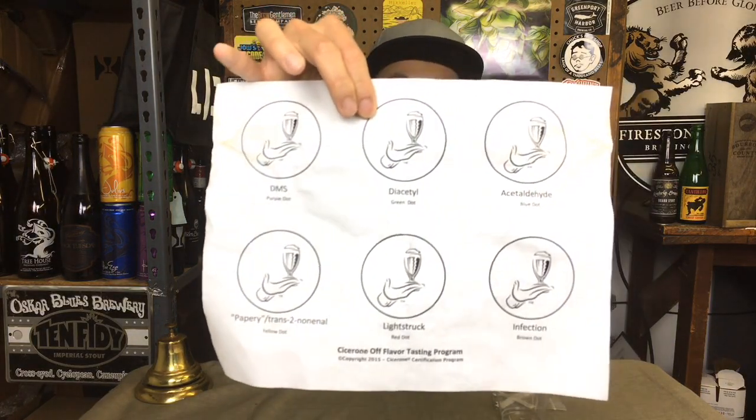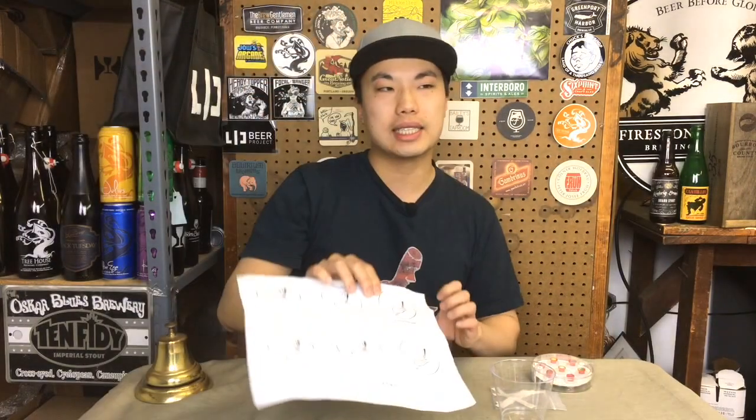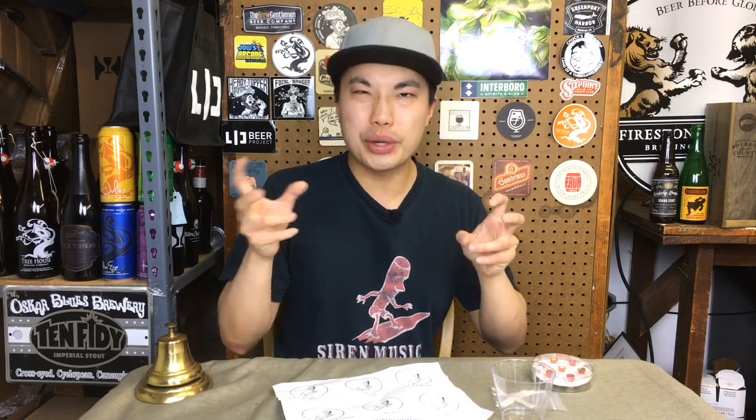Then you have diacetyl, which is literally the chemical used in movie theater popcorn. It is part of the brewing process — ideally it is reabsorbed by the yeast after fermentation. Without a proper fermentation you get this buttery kind of note. Then you have acetaldehyde, known for a green apple quality. It is another chemical in the fermentation process, also ideally reabsorbed by yeast. Without proper fermentation you get this young, green kind of character. It occurs in good amounts in home brews.